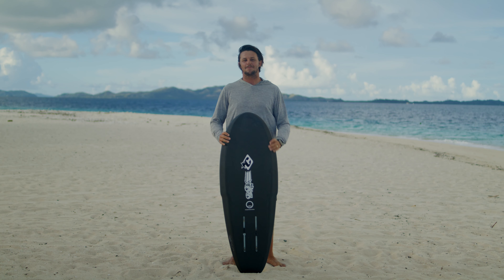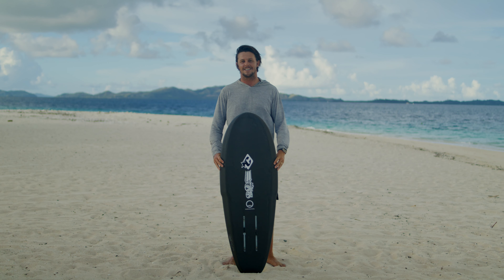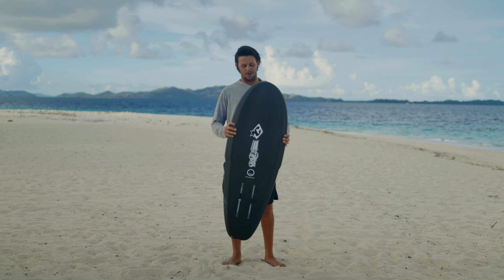Hey guys, Adam Bennett here. Super stoked to finally be able to release my signature foil board with JS. This is the Mr. Bennett's foil board model.